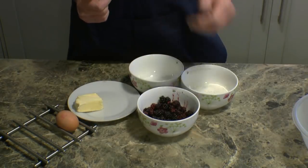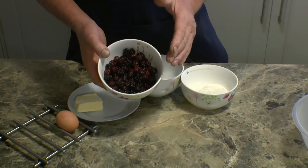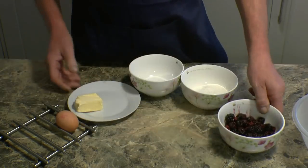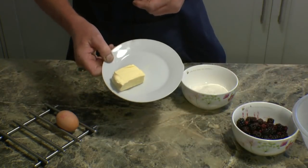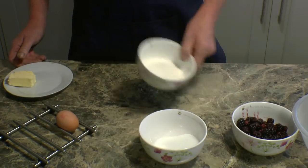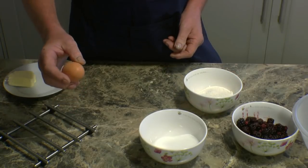Right, these are the ingredients. Very simple. I've got some blackberries — they've been soaked in a little bit of salted water overnight just to get any nasty creepy crawlers out of them. We've got tongs of butter or margarine, whatever you prefer, tongs of sugar, tongs of self-raising flour and a nice free range egg.